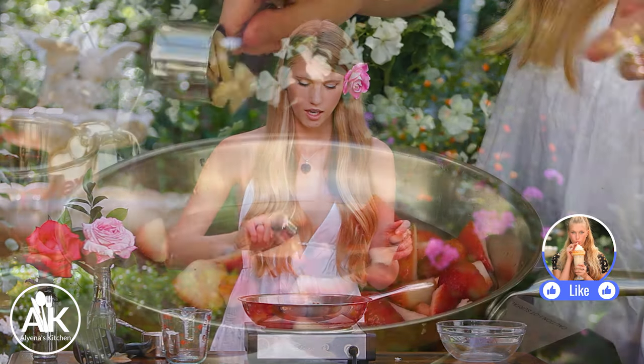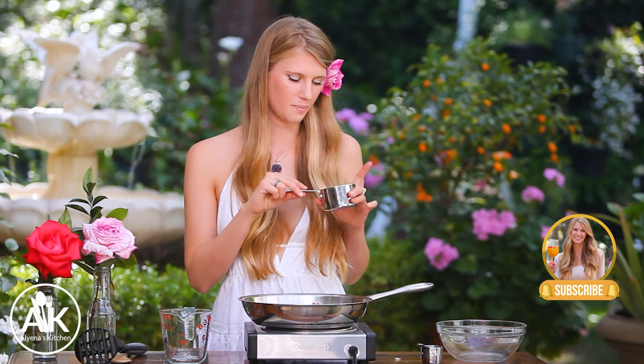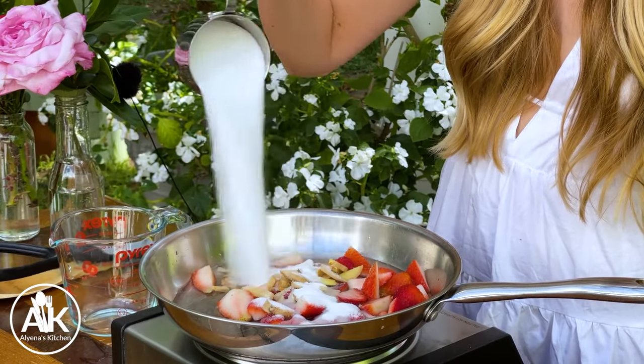I also have some ginger. I have a fourth cup of ginger and you don't have to peel it because we are straining our jam. Last time I made this I used half a cup of ginger but I found it a little too gingery. If you're a big ginger lover you can keep that half cup, but today I'm using a fourth cup. Next I'm adding in one cup of granulated sugar.